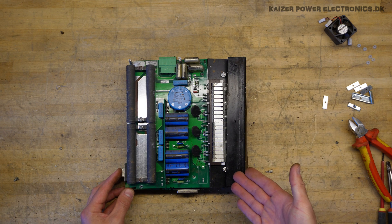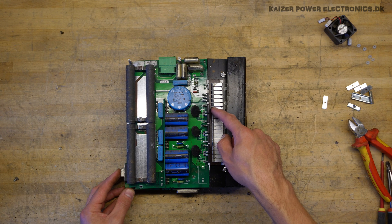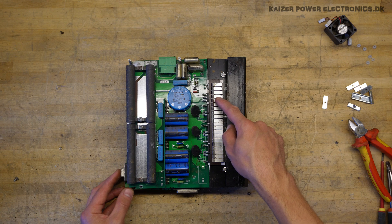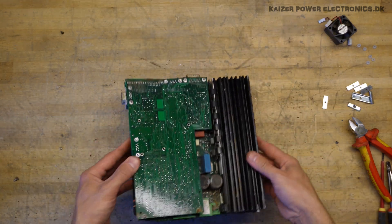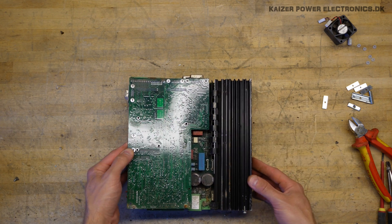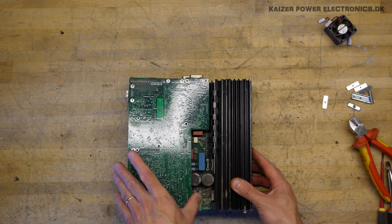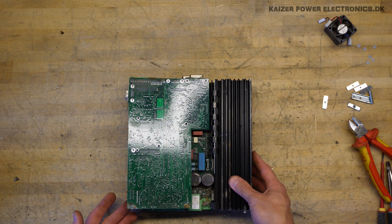We have a large heatsink sitting at the back, and we have one, two, three, four, five, six diodes. And at the opposite side we have one, two, three, four, five, six devices as well. This appears to be the control board, and then we have the power electronics board underneath.